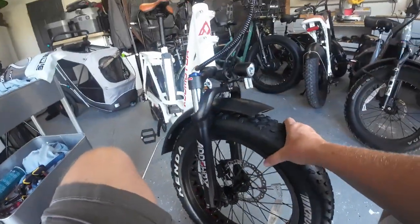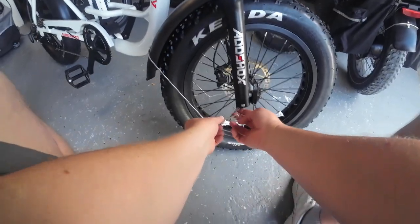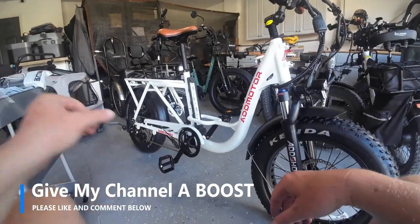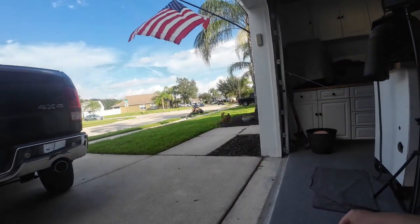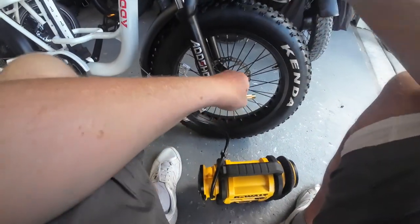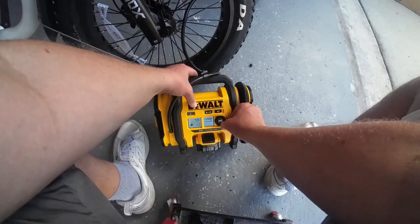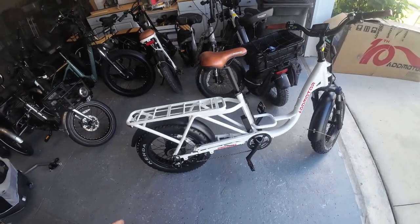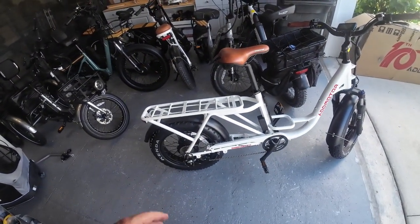That part of the fender is done. Now we need to attach these right down here at the connection points underneath the bottom of the shock. That part of the assembly is done — here comes Tom my neighbor, out there cutting lawns. Tire pressure for these tires is maximum 30 PSI. We're going to start with 20 and then adjust from there. We've got the assembly complete on this AdMotor M81. We're charging up the battery now and we're going to wait until that charges up before we take it out.